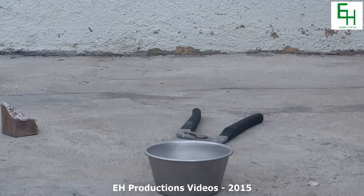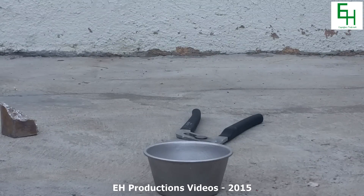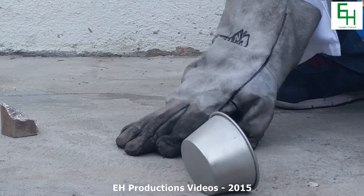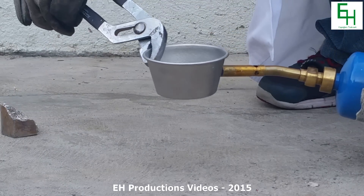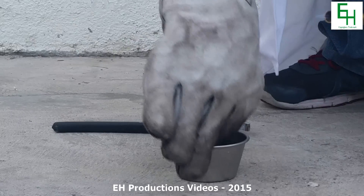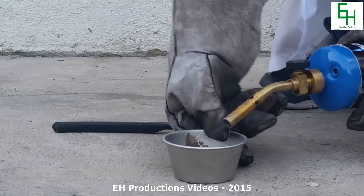Oops, I accidentally turned it off — let me turn it back on again. Alright. Now we're gonna continue heating up our crucible. Once it's kind of hot, we're gonna put our bismuth metal in.